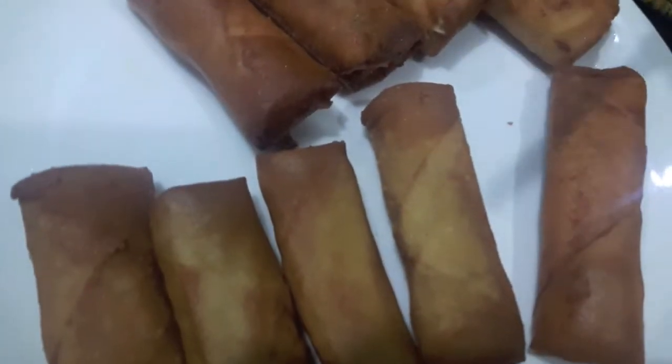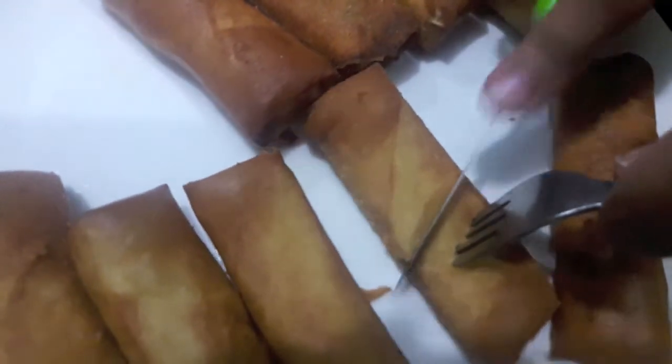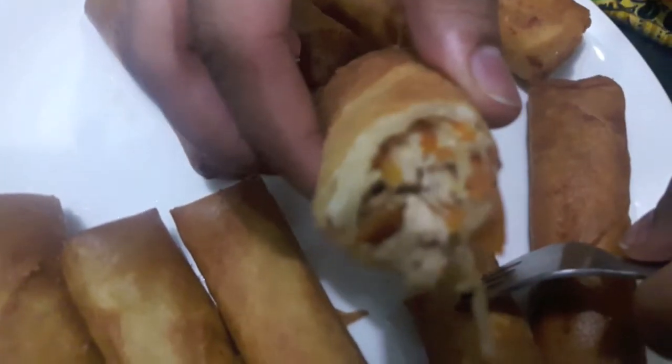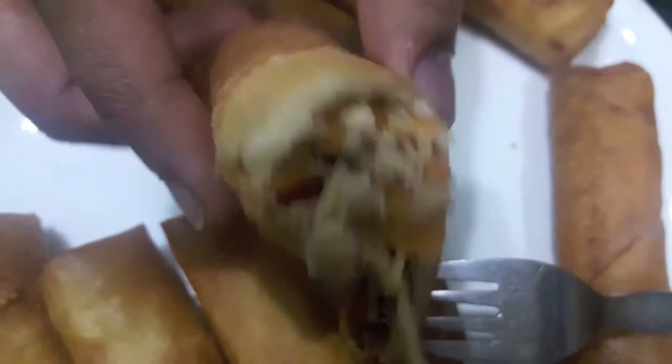Spring rolls are done as you can see. Serve them with sauce or ketchup. Now I will cut one to show how it looks from inside. As you can see it is looking very yummy and delicious from inside, and it is proper crisp.